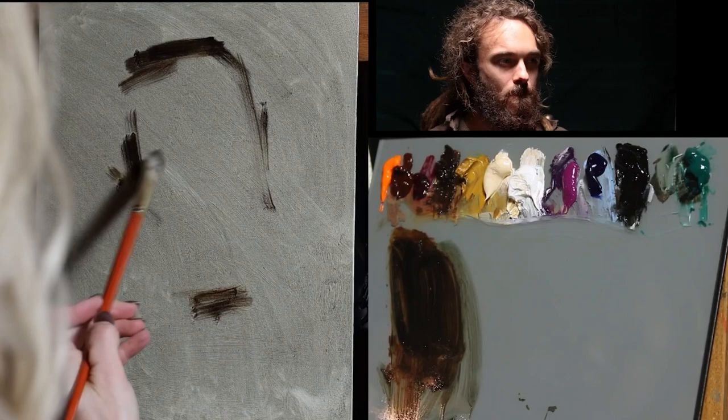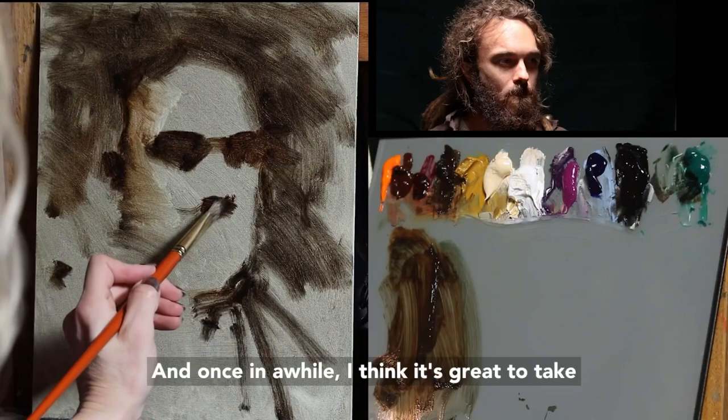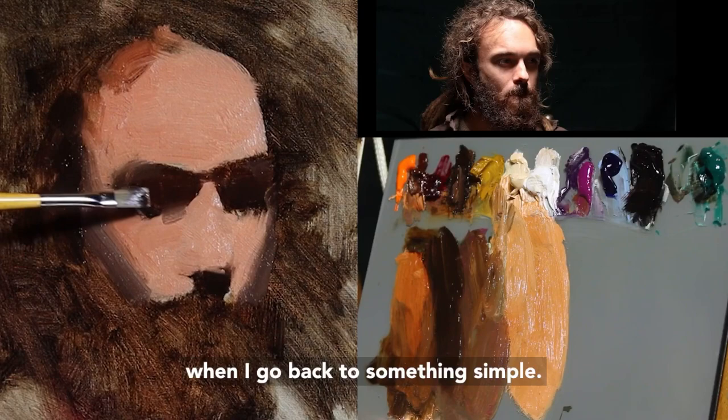Sometimes it's just good to go back to the basics. I've spent the last several years tackling more difficult subjects and compositions, and once in a while I think it's great to take what I've learned and just see how it computes when I go back to something simple.